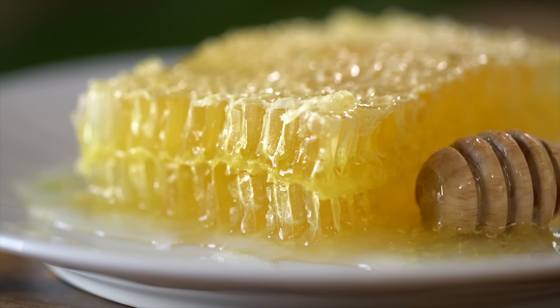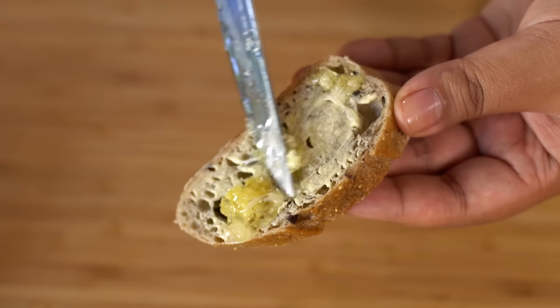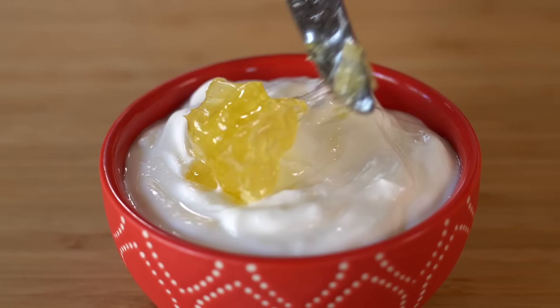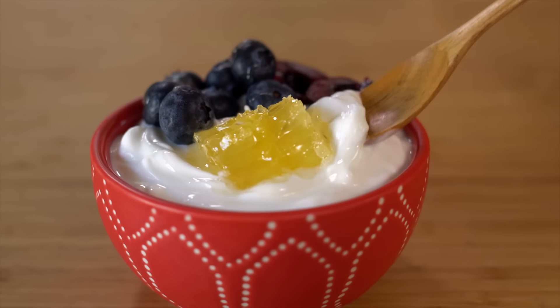Here are my five favorite ways to eat honeycomb. The easiest way is on toast with some butter — just spread it on for a perfect little sweet snack. If you love honey with yogurt, top your yogurt with a little chunk of honeycomb and some fresh fruit. It adds a really nice texture.